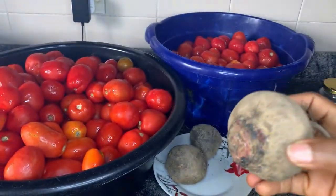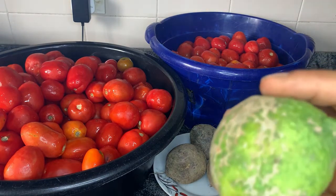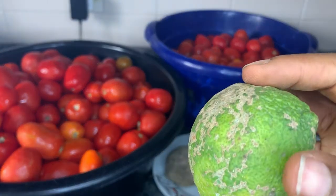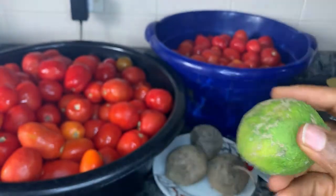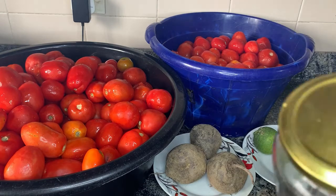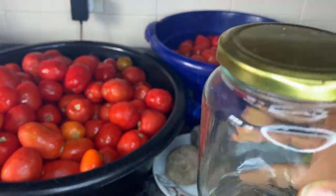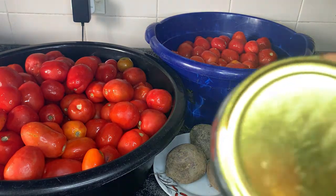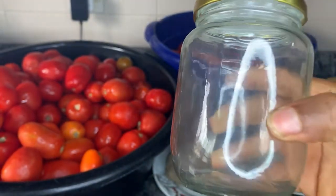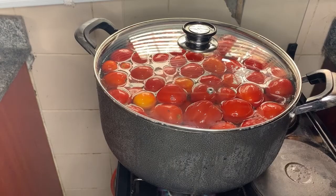I'm also going to be adding beetroots to give that redness and that starchy feel — very nice and healthy. I'm also going to be adding fresh lemon juice to extend the shelf life after I pasteurize. At the end of the day I'm going to be putting this into mason jars to store them for close to a year. Let's get started!